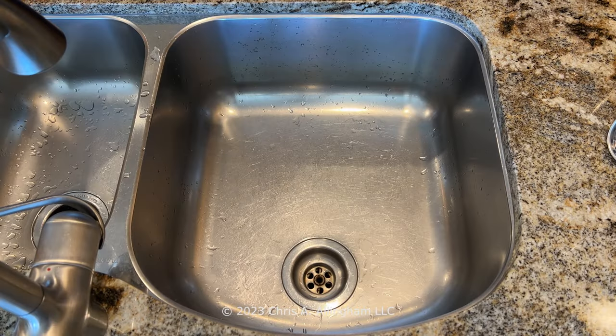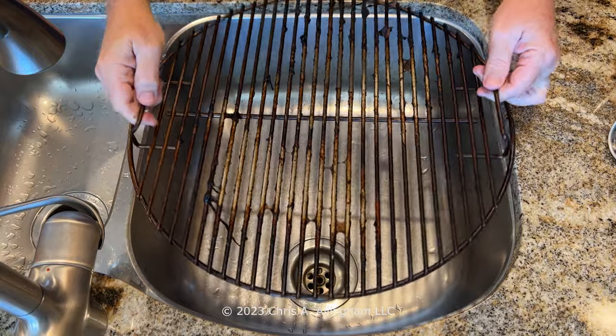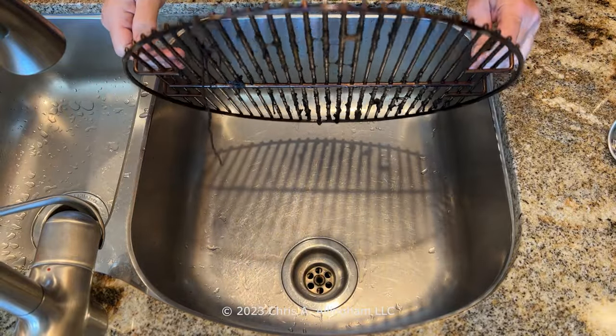I finally got around to making this video. Let me show you how it went using the Scotch-Brite Advanced Extreme Scrubber Pad when cleaning the top cooking grate of my Weber Smokey Mountain Cooker. Here's my top cooking grate — you can see it's extremely dirty and greasy.